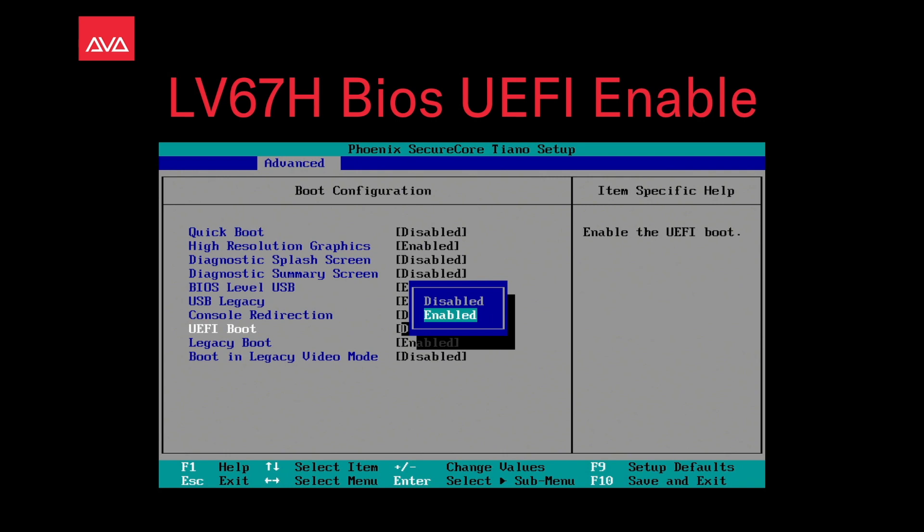Hey everybody and welcome back to Mission Control for a quick tips video. In this video we'll talk about the LV67H BIOS UEFI Enable.